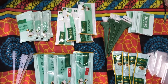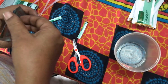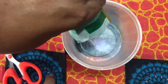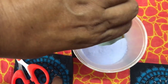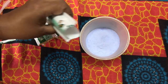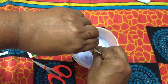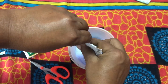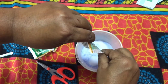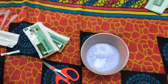First, we are going to add the blender powder. Let's mix these 4 packets together.